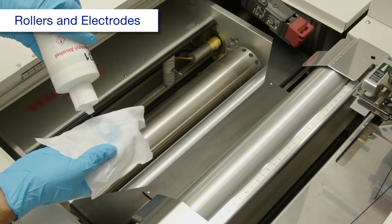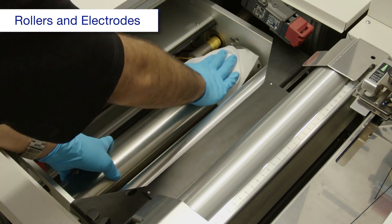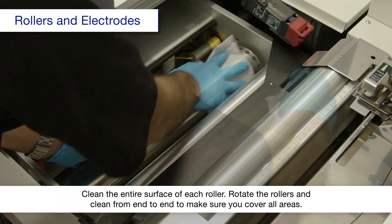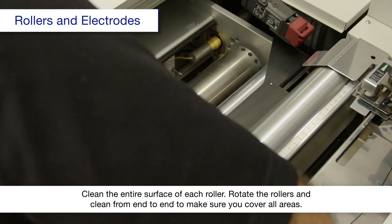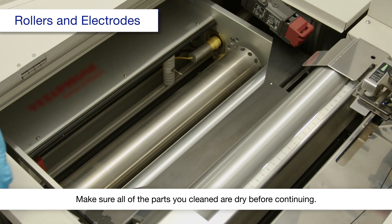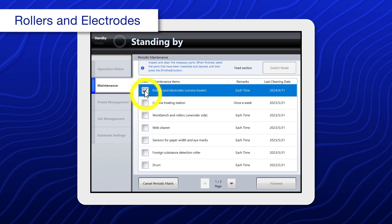Using a polyester or nylon cloth dampened with alcohol, clean the rollers. Wipe off any paper dust, glue, or ink marks. When you're done, select Rollers and Electrodes, Corona Treater.